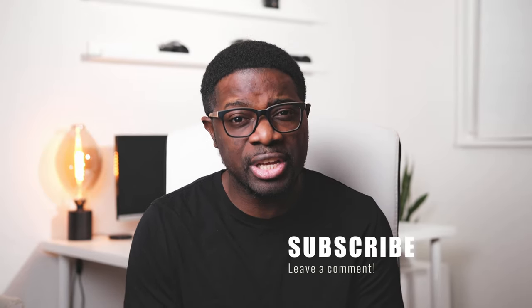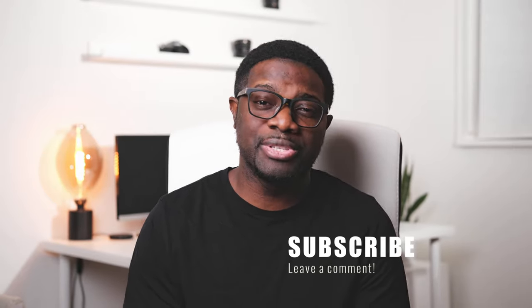Thank you for sticking it out with me in 2020. I know this is a very fresh channel, but I thank the very few of you that have been here so far. This year I look forward to doing more review videos, more photography content, and more filmmaking stuff. So once again, thank you — I really appreciate you guys holding it down with me.